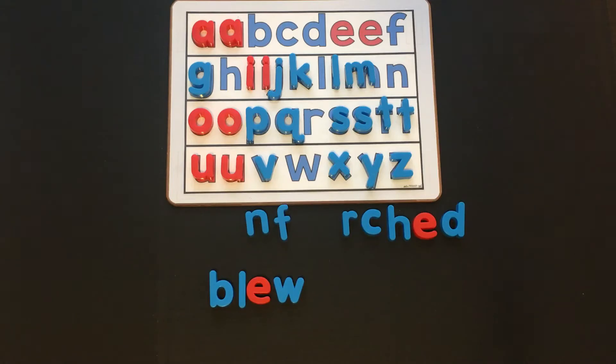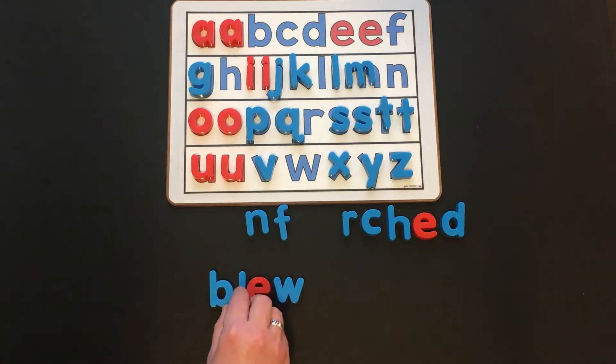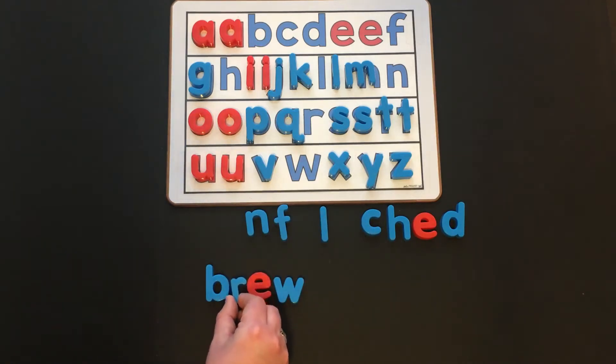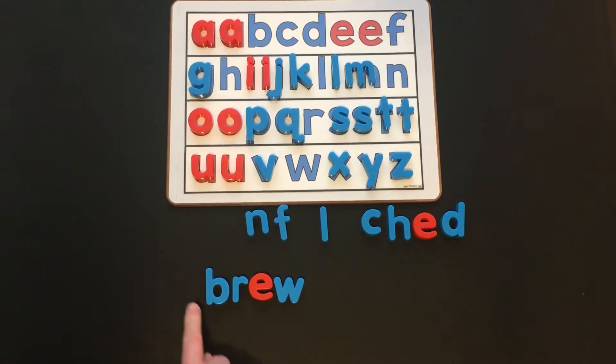Now let's change "blue" into "brew." What did you need to change? That's right — we need to change the beginning blend from BL into BR. BR, ooh — brew. We know that EW is a vowel team that makes one sound: ooh. BR, ooh — brew.